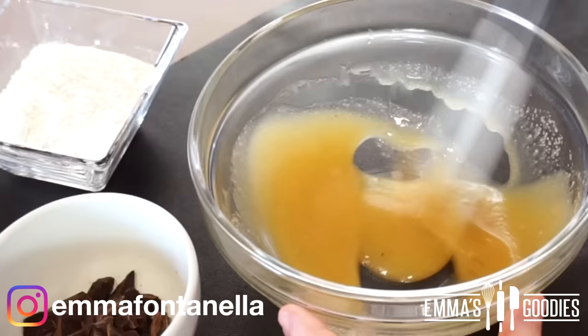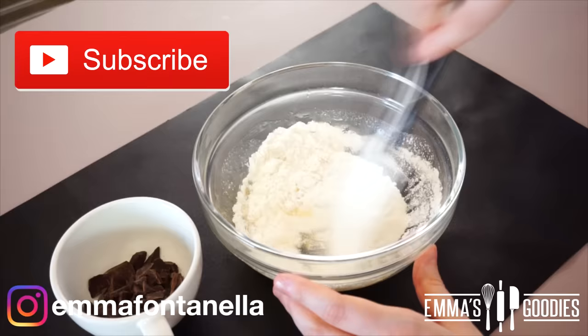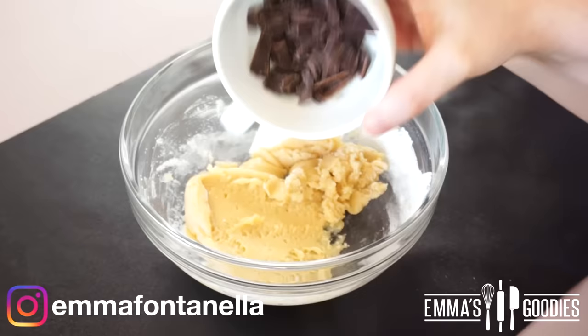If you're new to my channel, hello there, welcome. Make sure to subscribe and click that notification bell — I post new videos every week. I've gone ahead and added the dry ingredients, which are just flour, baking soda, and salt, and you want to mix these just until combined.